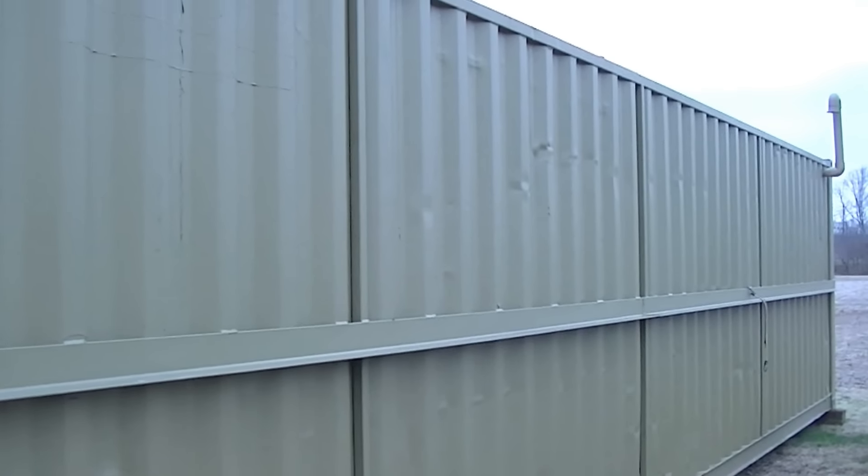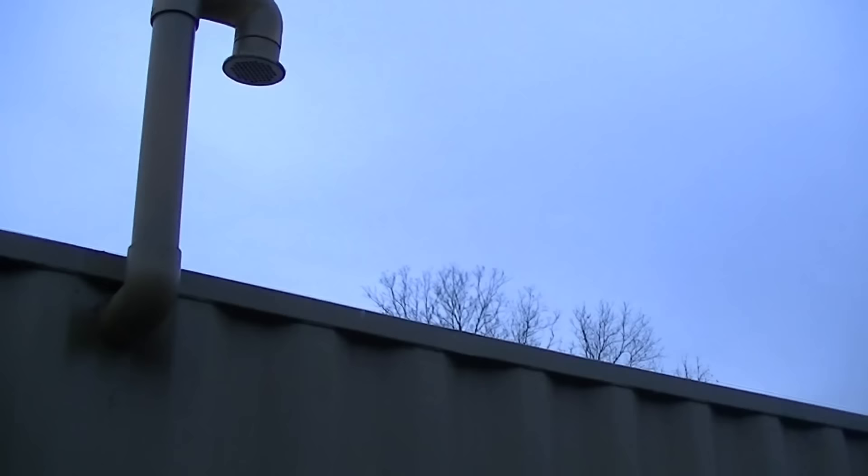Hello, this is Brian with Patriot Underground Shelters. It's a 40-foot unit. If you want to find our website, it's PatriotUndergroundShelters.com.